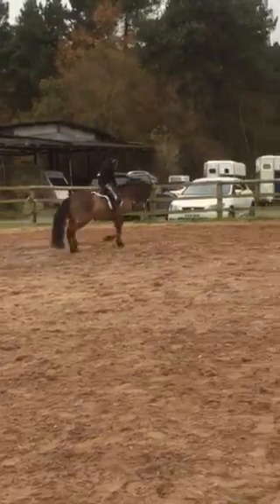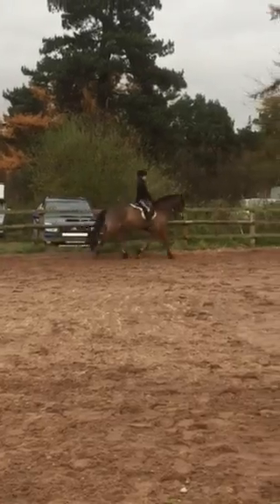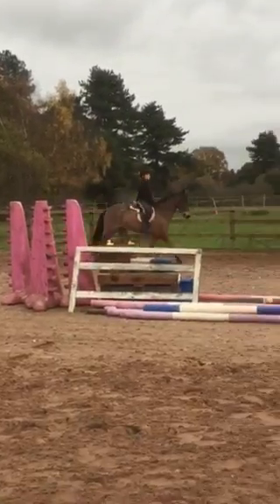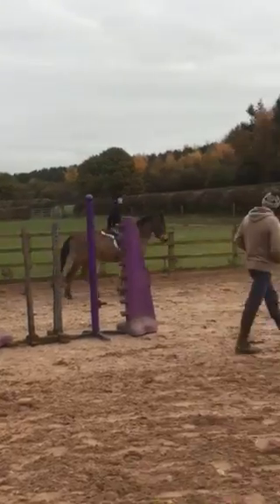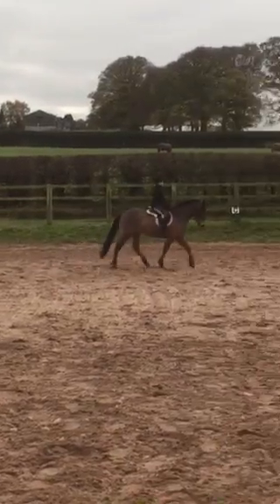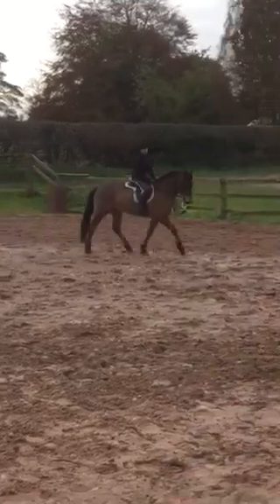Right rein. Sit up. Heel down. Good. Very good. Super.